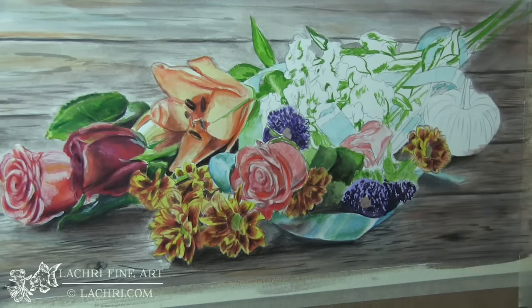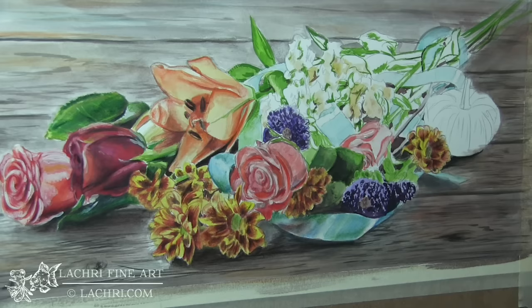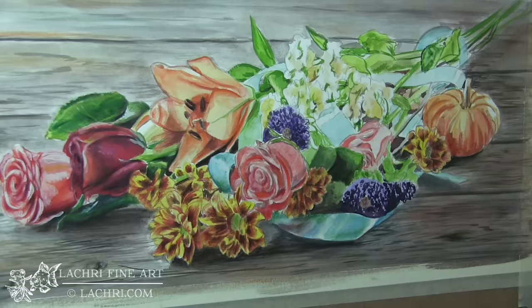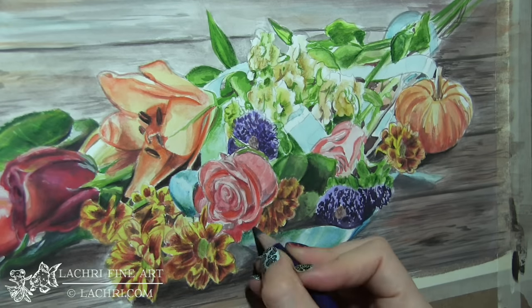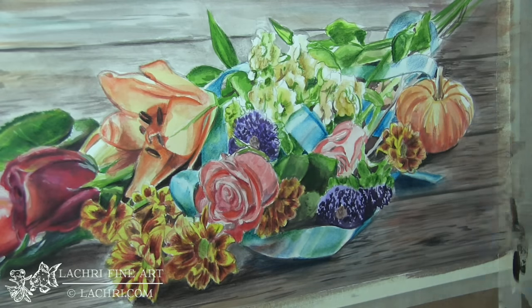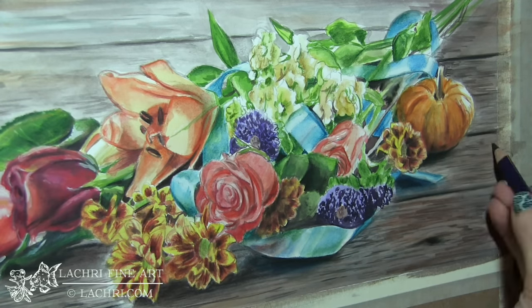Throughout this, if I had any major mistakes, I would have used the white Inktense block, mixed water with it on a paintbrush, applied the white to the mistake, let it dry, and then painted over it. Here on the pumpkin, I'm back to doing the dark areas first and then glazing the light over that. I am letting it dry in between layers so I don't smudge things. If you want to blend one color to another, you can do that while it's still wet. But if you want to layer, let it dry in between so you don't get muddy colors. As I get towards the end of the piece, I switch to mostly using the pencils to clean up edges and refine details — it's a lot easier at that stage than with the paintbrush.